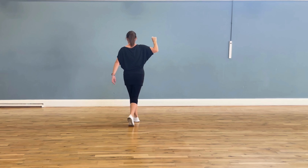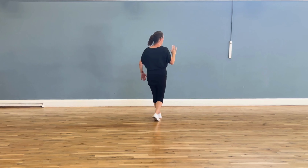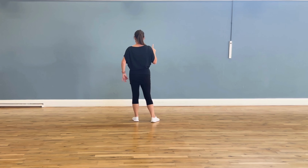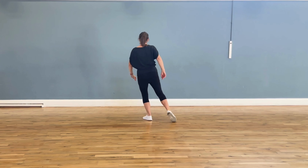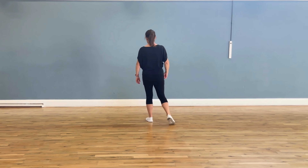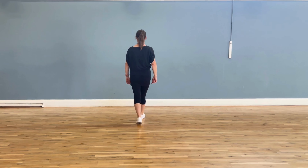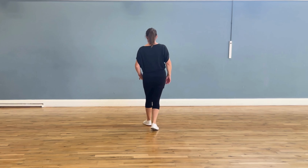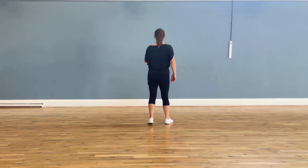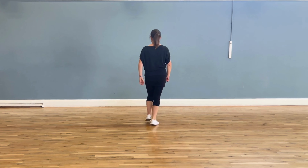We're going to do a Cuban break — cross and side — and then the same with the left foot, cross and side. The last section we dance a ronde. To begin with I'm going to just keep the ronde facing this way and then we'll add the turn in a minute: cross, ronde, behind, close, front. So with the right foot — this is the tricky bit — cross, ronde, behind, close, front. So all of that with the Cuban breaks: Cuban break with a right, Cuban break with a left, cross, ronde, behind, close, front.